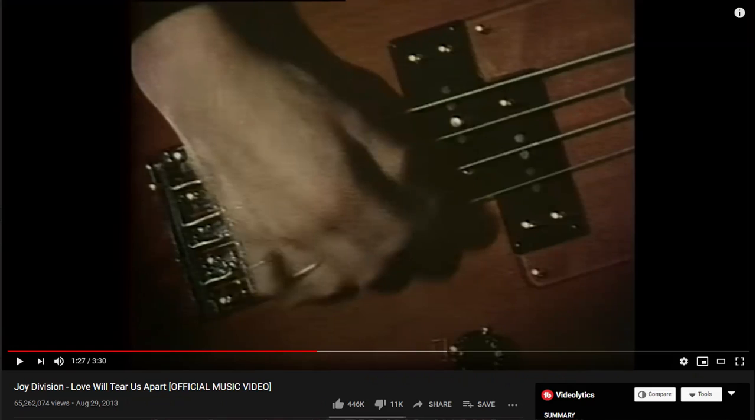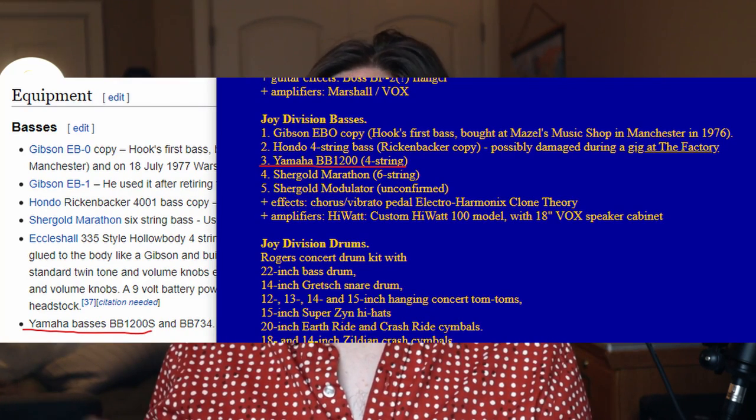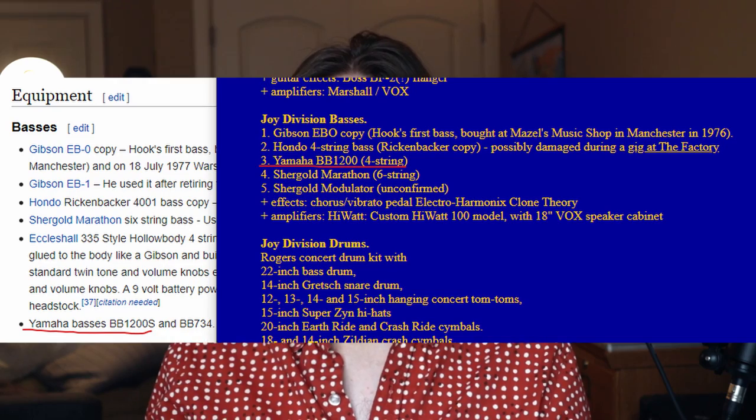The bass that he's prominently using during this era is a Yamaha BB-1200, and you can see it pretty clearly in the music video. I know that music videos can be a pretty unreliable source of what gear someone is using, so I always try to double verify things. Peter Hook's Wikipedia article, as well as a fan-made website from ages ago, both list the BB-1200 under his gear.